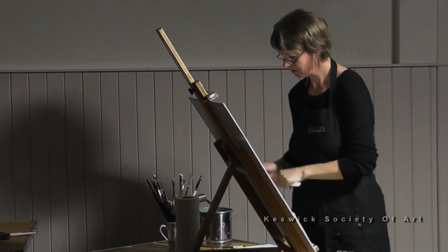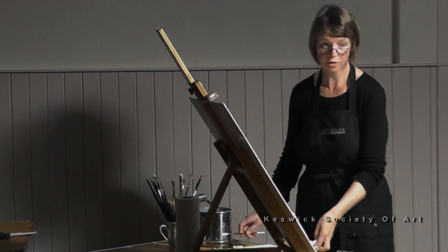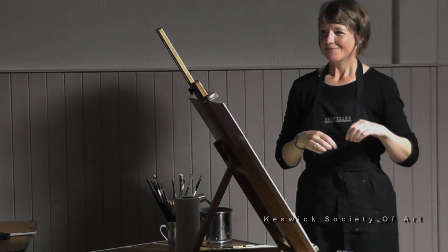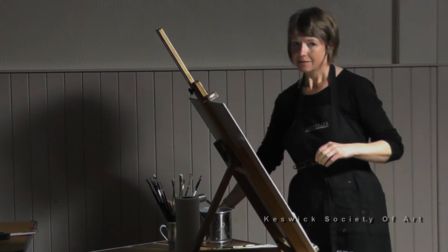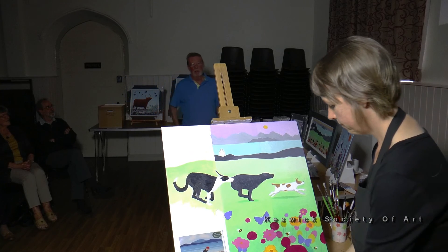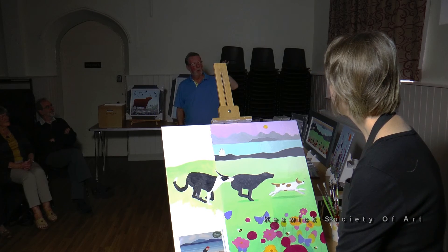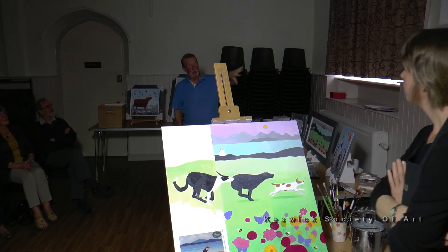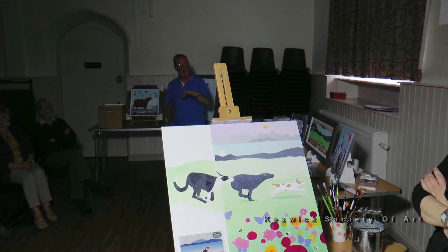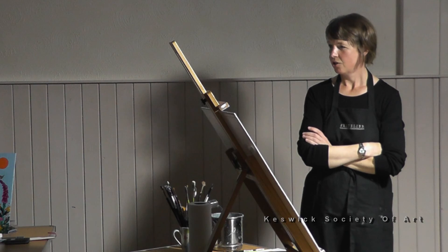Does anybody have any questions — anything people aren't sure about? Thank you very much. It's interesting from my point of view to see how a painter approaches a piece of work from a designer's perspective as opposed to a fine artist — many of the demonstrators that come here are fine artists. Thank you very much.